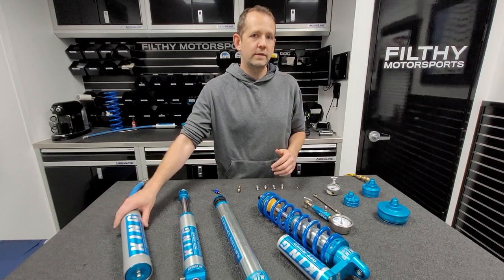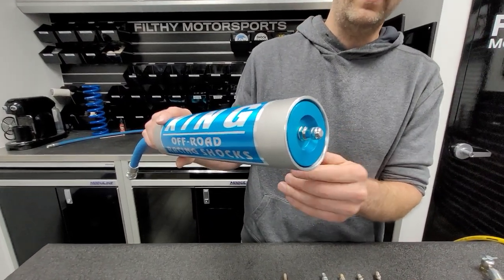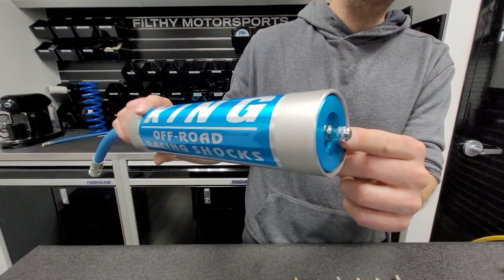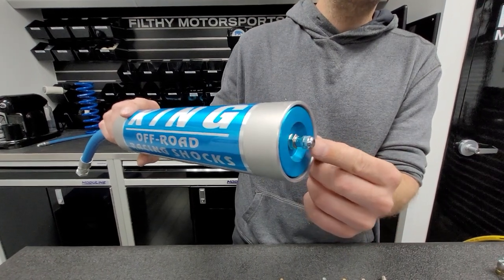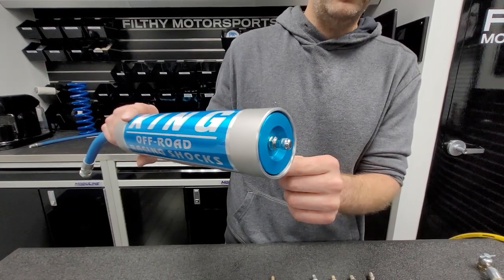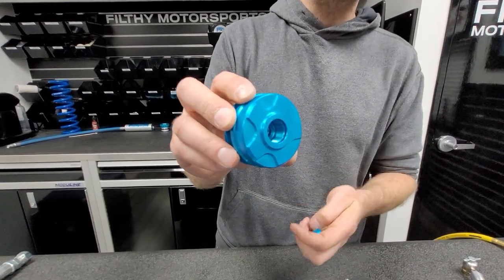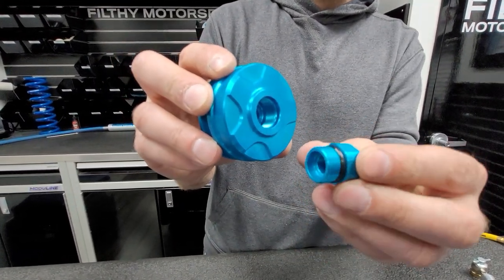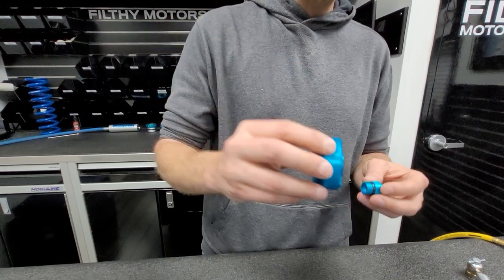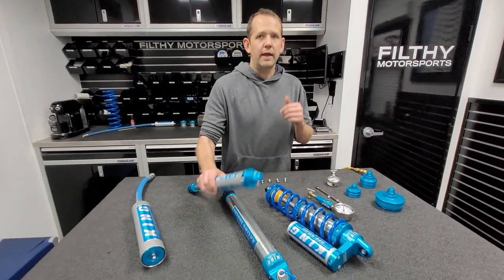Another way to verify what style Schrader valve you need is by checking the style of the shock. Older shocks — this would be like 2019, 2020 King shocks — will have a smooth reservoir end cap like this, and an exposed Schrader valve. So this would be a short NPT Schrader valve. These come with a valve cover on them. If you lose that valve cover, those are available on Amazon, or just take one off your buddy's rig — he'll never know. The other style is the newer machined end cap that King uses. They have a Schrader valve cover that threads in there, and these will all use an O-ring style short Schrader valve — that's 90–95% plus of all King shocks.